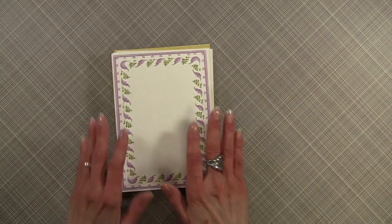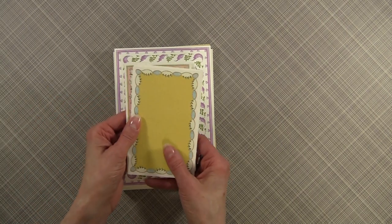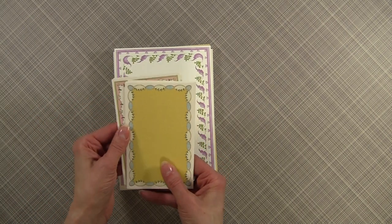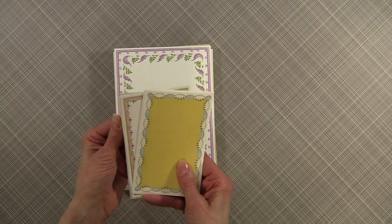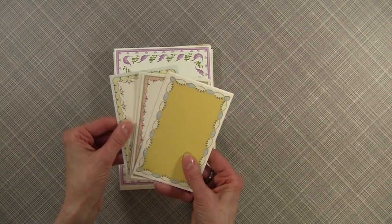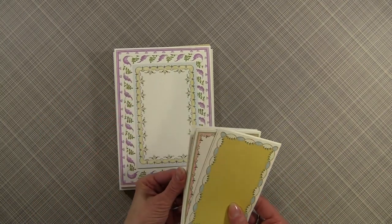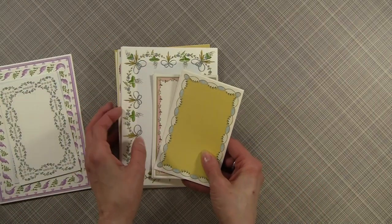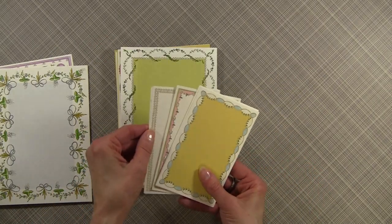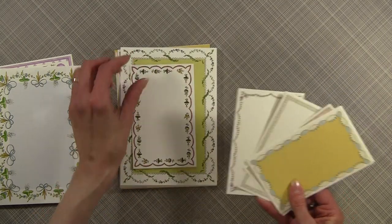You get 30 of those and you'll get 3 of each of these designs, and then you get the 3 and 1/4 by 5 and 1/4 card layers to go on top. You'll get 10 of different ones, 3 of each image. So you're able to make 30 cards and what you can just do is kind of mix and match and they're so pretty and just fun. You can see you can just pick any one and they'll coordinate. I love them.